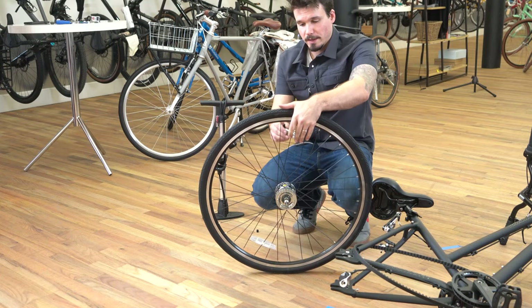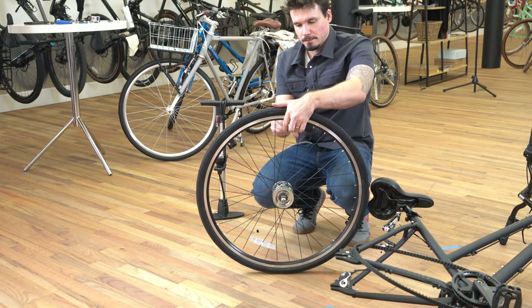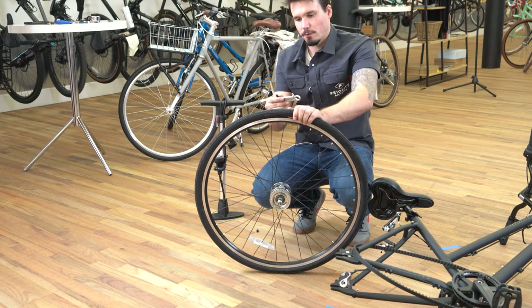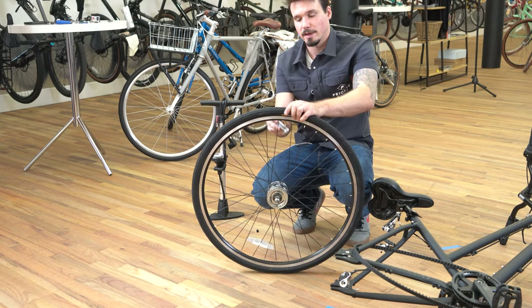Now that the wheel's off the bike, let the rest of the air out of the tire if there's a little left. It's going to be easiest to take the tire off the rim when it's completely flat. I'm just using the 4mm Allen key end to push the pin in the valve in.